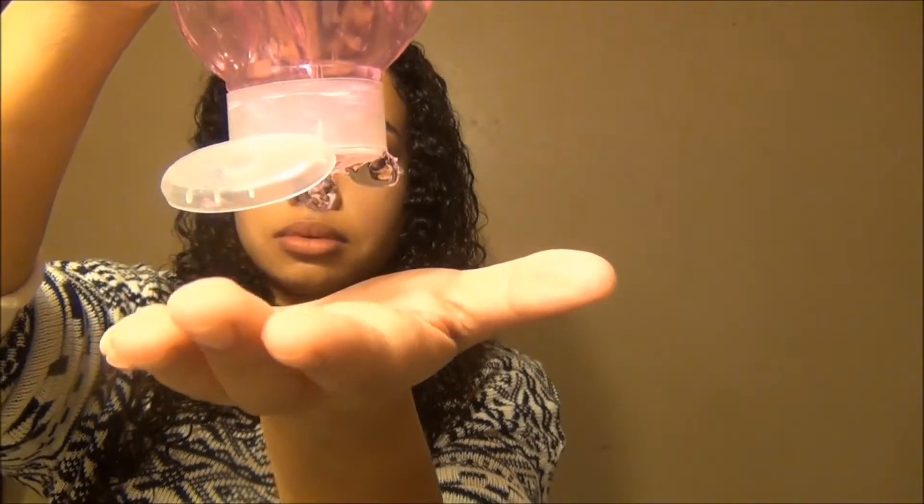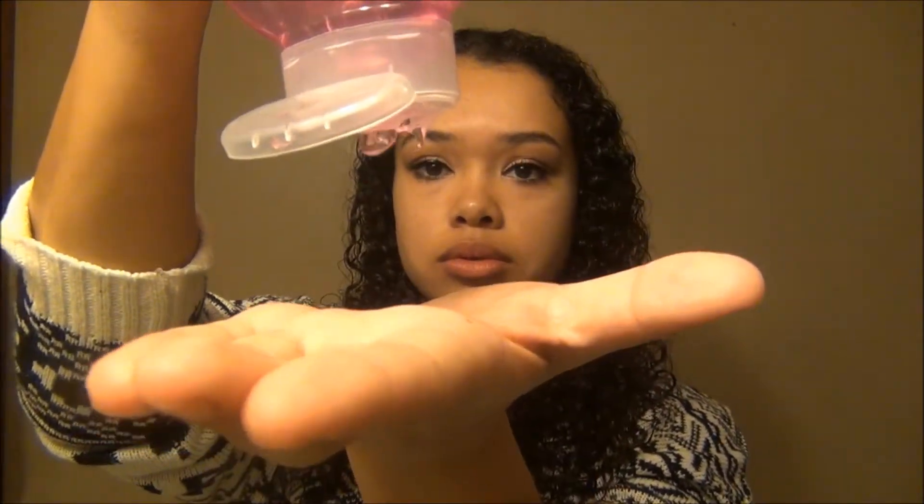Next I take my Lots of Curl Styling Gel by LaBella, and I really like this stuff because it's alcohol free so it doesn't dry out your hair. What I do is I just scrunch that into my hair, and I also apply it to my roots, because this just helps tame my roots — they tend to get really poofy and kind of out of control sometimes. Then I do the same thing to the other side of my hair again.